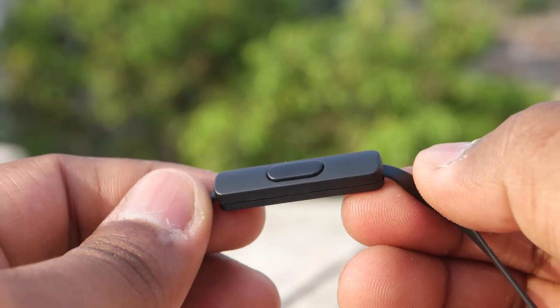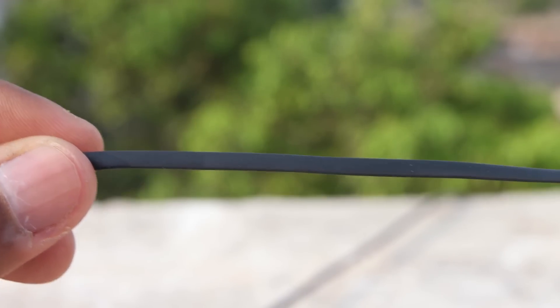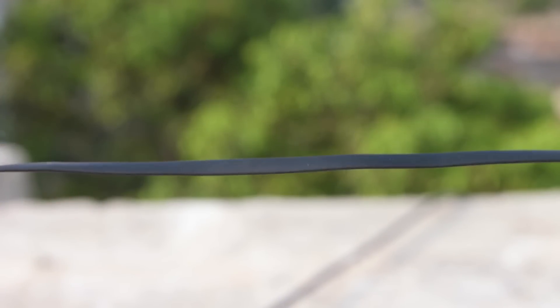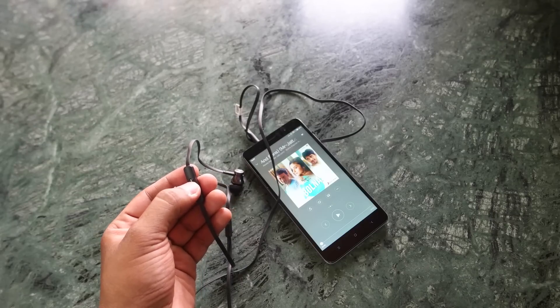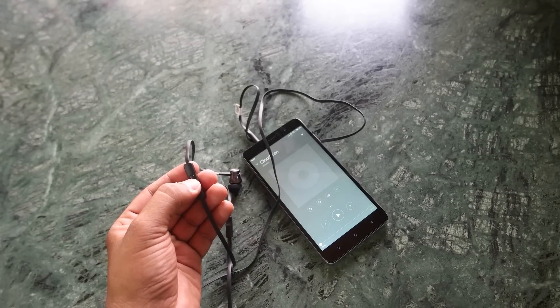You also have an inline microphone and a button to accept and reject calls. You can't change volume from here, but I'm quite happy that you can take calls while using these earphones which cost only 500 rupees.